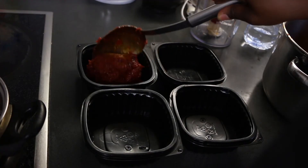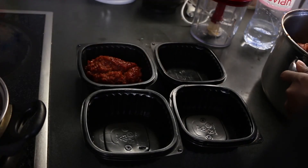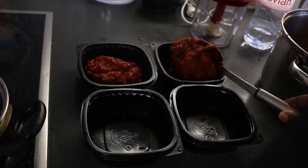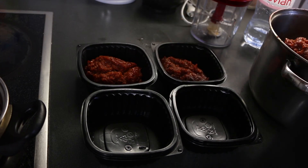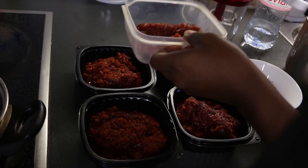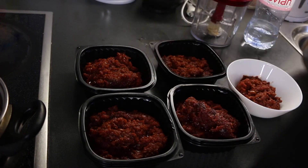Let it cool down. Later, store the tomato in plastic containers and put them in the freezer. I usually take the tomato out at least 2 hours before using it.